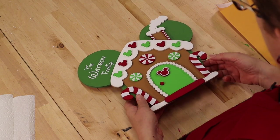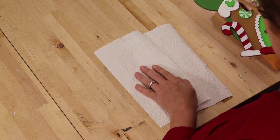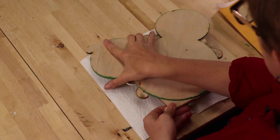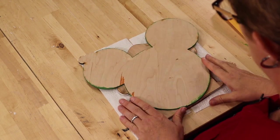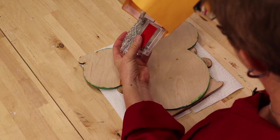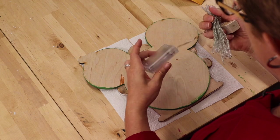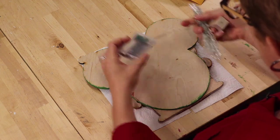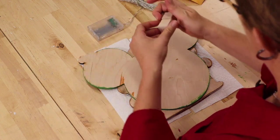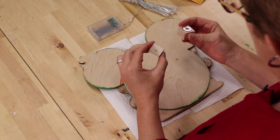In preparation to do the work on the back, I am going to lay out some paper towels so that the front doesn't get scratched, and then lay it face down. In the other envelope are the other supplies we'll need: our lights, which already have the tape on the back, and then the magnets with spacers.